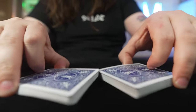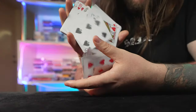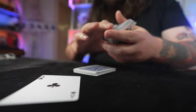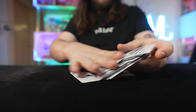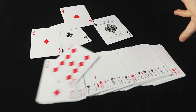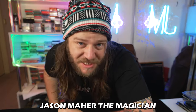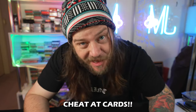All right, let's teach you how to cheat at cards. What's up, guys? Jason, Mother Magician, and welcome back to another episode of Holy What in the Heck — I'm going to teach you how to cheat at cards.